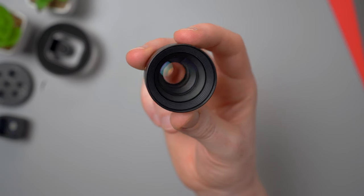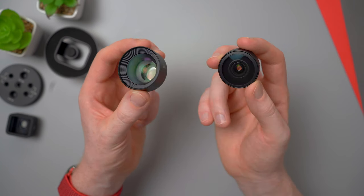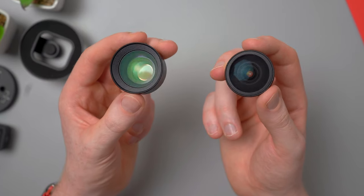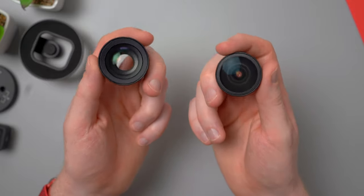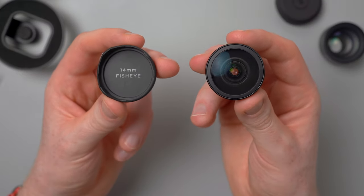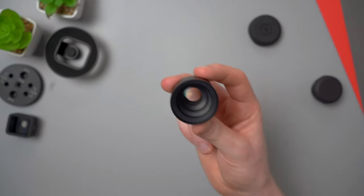Let's take a quick look at the build of the lenses. Like Moment's other lenses, these are really solidly built, made from metal enclosures with glass lens elements. You can really feel the quality of them — they feel really nice and weighty. Plus they each come with a rubber lens cap for protecting the front glass and a microfiber carry pouch which can double as a lens wipe.